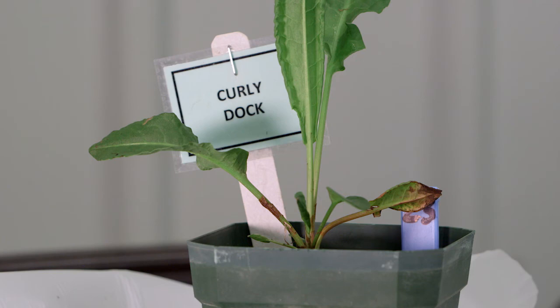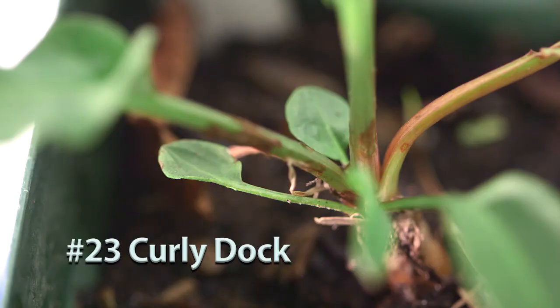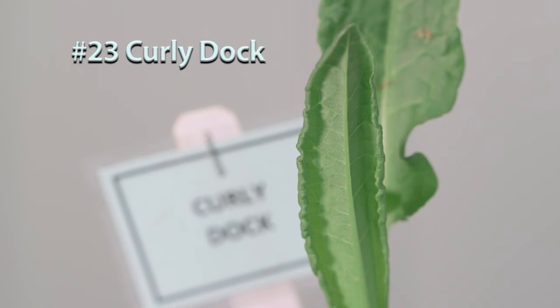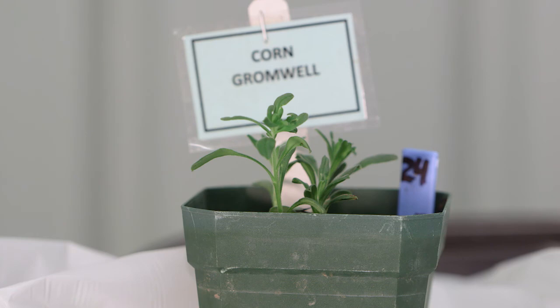Number twenty-three is curly dock. It has those wavy, wrinkled leaves. In summer you often see small red pinholes on it — that's how many people associate curly dock — but the main feature is that big leaf with a lot of wave and wrinkling. Number twenty-four is corn gromwell, which has a more linear leaf shape.